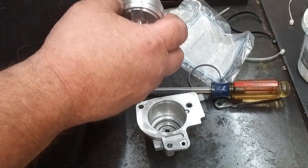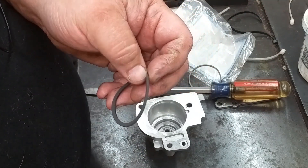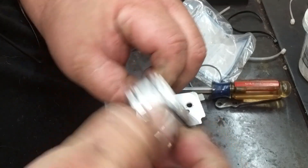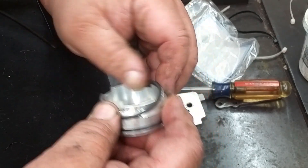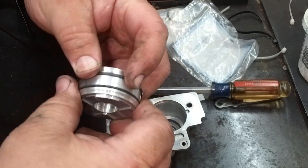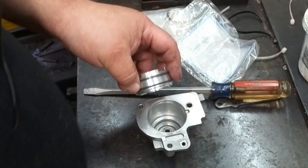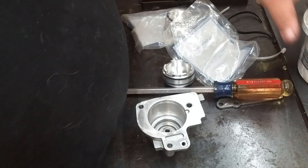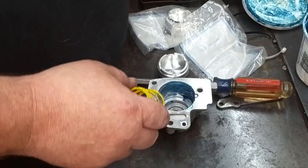On this one there are two separate seals — a rubber one and a Teflon one. The rubber one goes at the bottom and the Teflon one goes on top, kind of like that. We'll give it a little bit of lube in there.